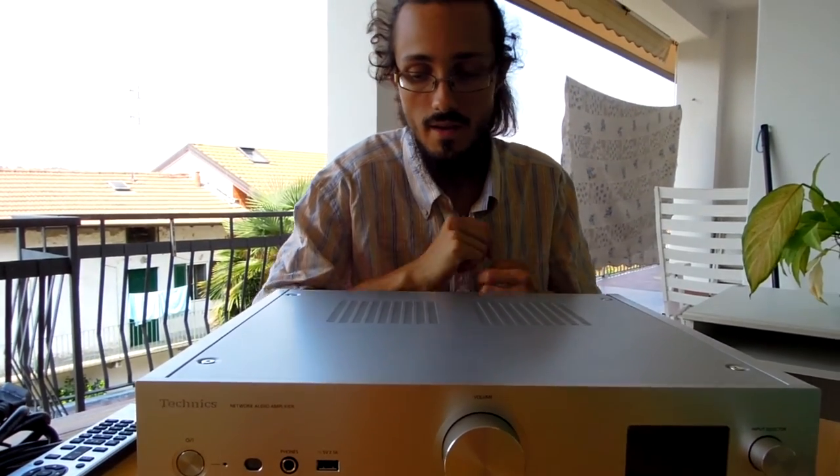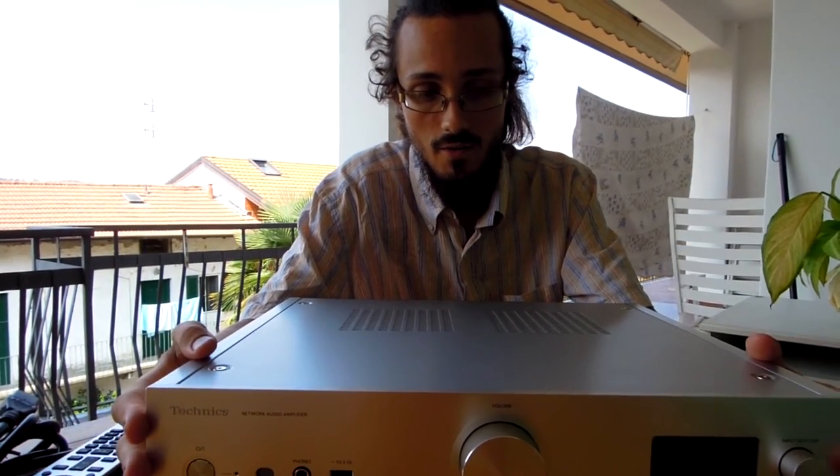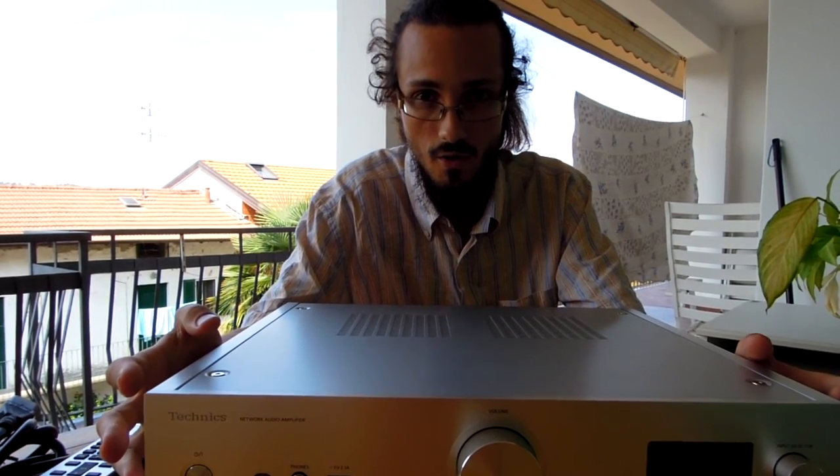In my opinion this is a very good amplifier for its price because it is a complete product — you don't need a separate DAC or other additional products. Not only is the sound very good for the price, but I also think it is one of the most innovative products on the market. This is all for this review — goodbye!